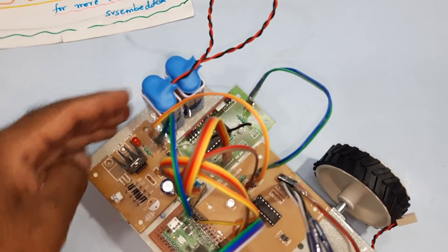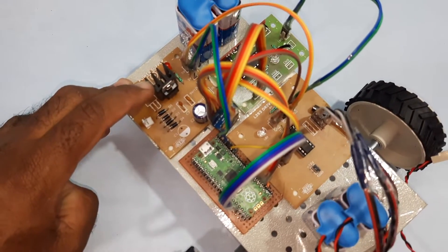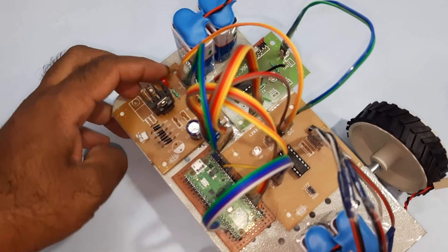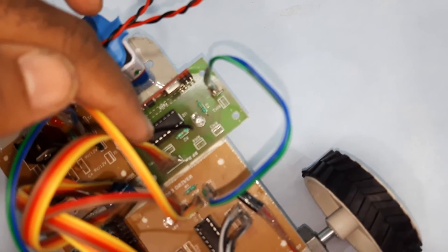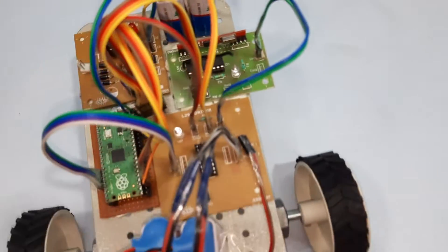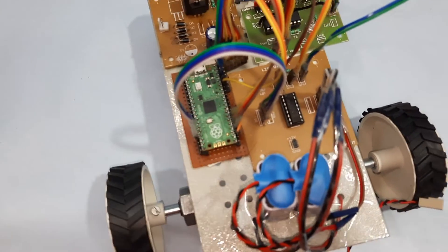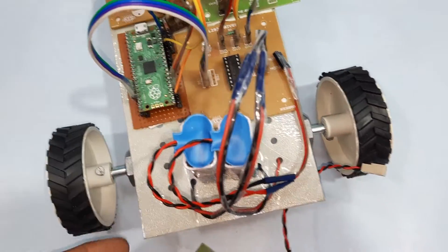We are using a power supply module with two batteries. We give 9 volts input, and the 7805 regulator converts it to 5 volts output. This 5 volts is used for the HT12D receiver module, RF 433 MHz receiver module, and the Raspberry Pi Pico module. We are also using an L293D driver IC.